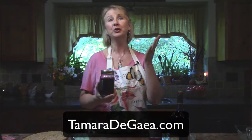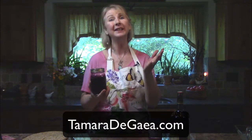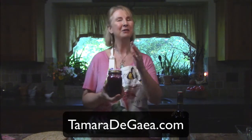If you want to learn more, be sure to watch my other videos and check out my blog and classes at TamaraDeGaia.com. If you liked this, please give a thumbs up and hit the subscribe button. I hope this was helpful. May all your life be luminous.